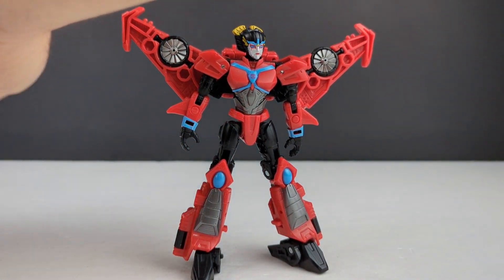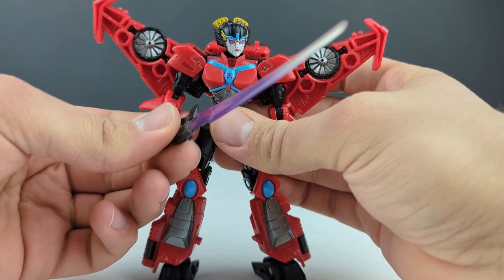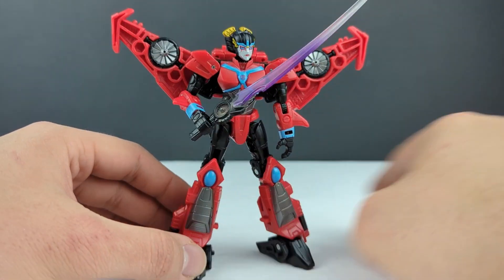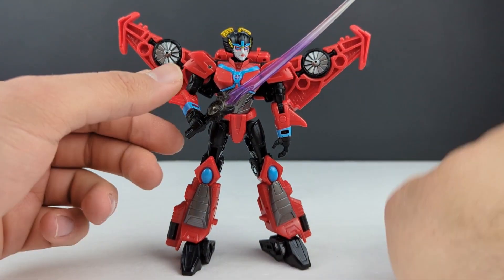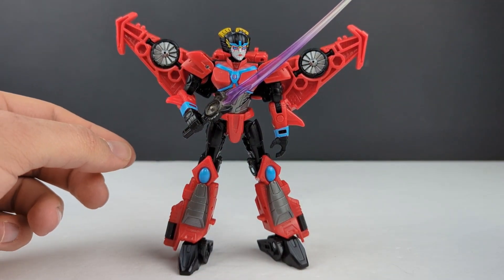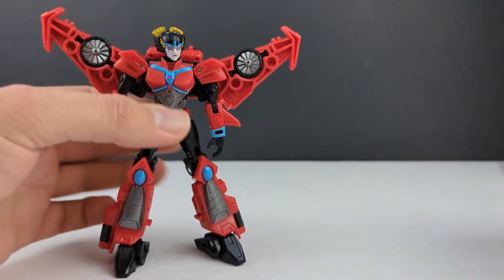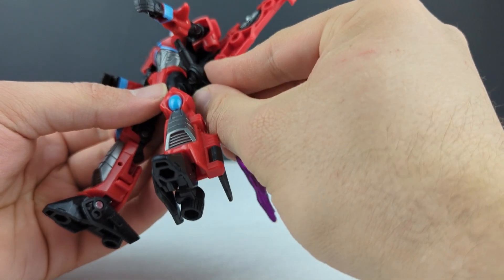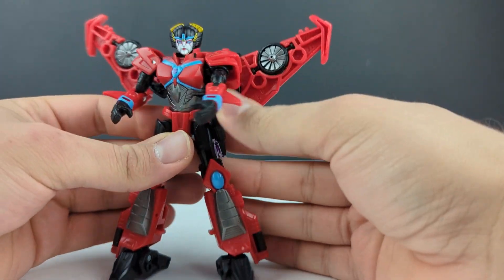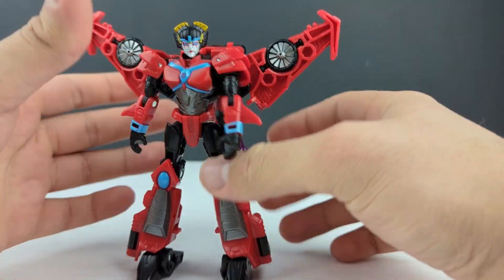Giving her the other sword — yeah, that actually looks a lot better. I like the simple energy blade instead of the full flame sword that this is. I wish they would have done something like that. I know why they did it: to use it as a blast effect in jet mode. But this overall just looks better in my opinion. You can store it right here — there is a port — just plug it in right there. She doesn't have a scabbard or anything; it just plugs right on like that.